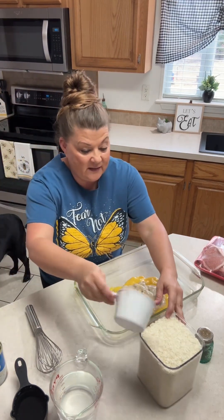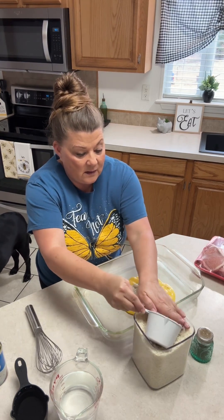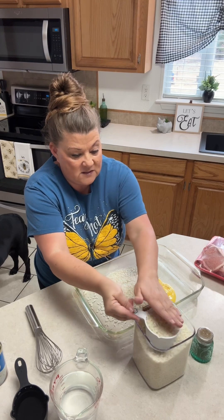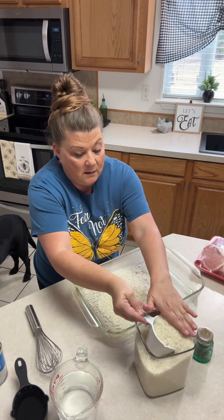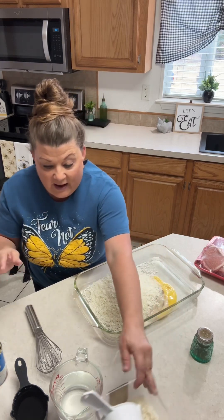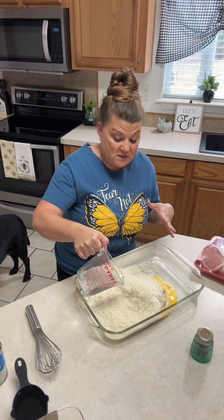I'm going to add my rice — just whatever kind of rice, you just follow your directions. I'm going to add three cups, because I'm making six servings. I've added my soups and my rice, and now I'm going to add the amount of water that my rice directions say I need.